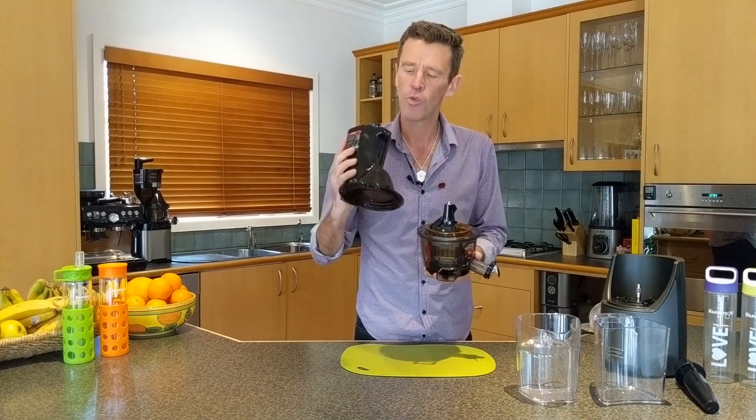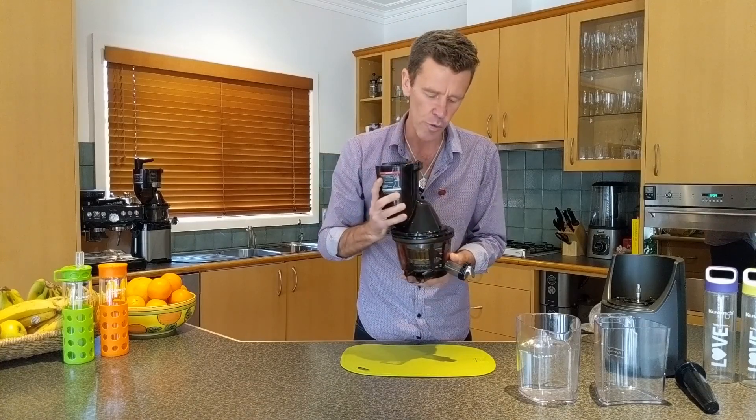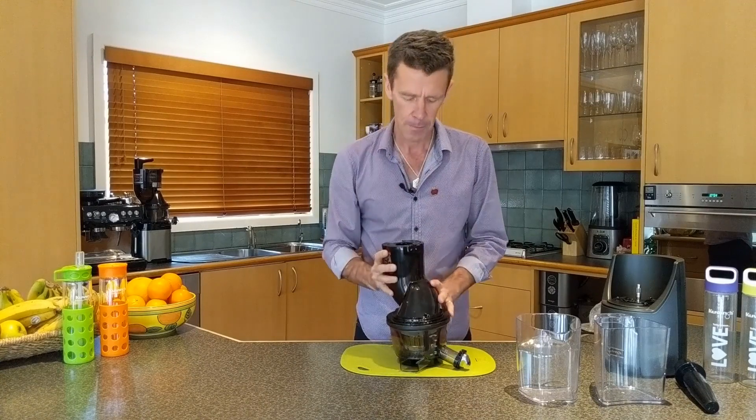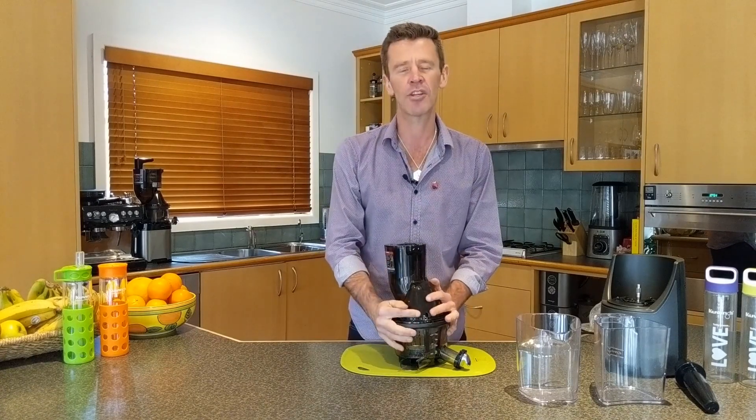Final part, the fifth part — red dot system again. Make sure the red dots are in line and then it'll click into place. That just completes putting together the top set.